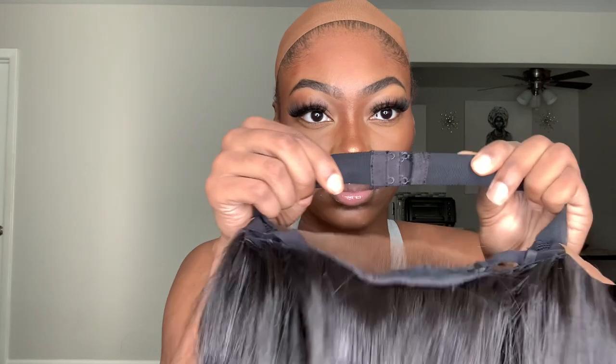This wig is just perfect — perfection at its finest. Every wig I've reviewed from Janet Collection has always been a hit, I've never not liked one. Pretty much this one is the same, and you can see how it adjusts.